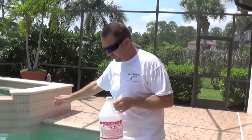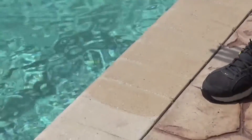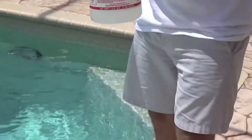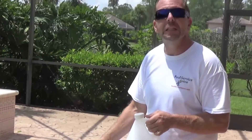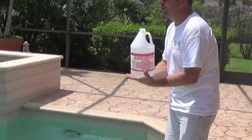We're going to pour it directly into the deeper end of the pool. I pre-soaked the coping where I'm going to be pouring the acid — you don't want the acid to splash up, hit the coping, and stain it. So I like to pre-wet the coping prior to adding muriatic acid.